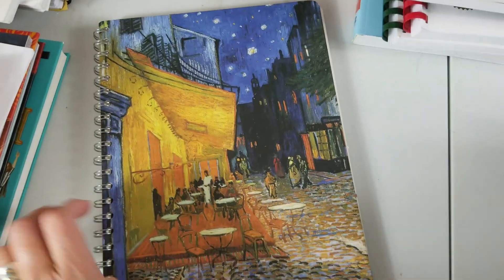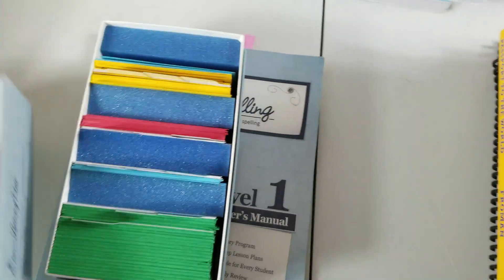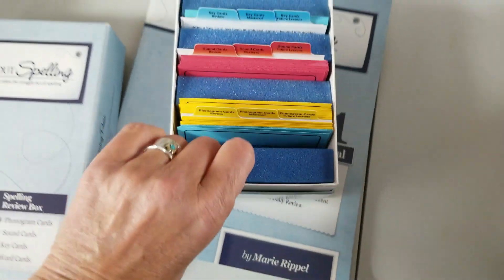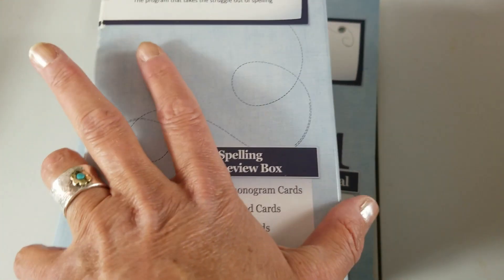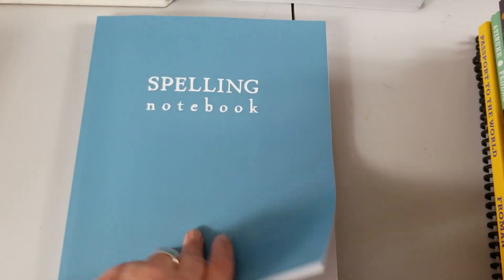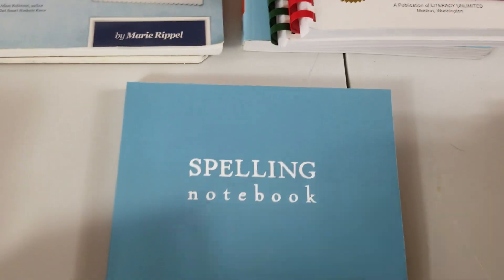We're doing All About Spelling, and so far I've purchased levels one to four. I bought a bunch of them used off somebody and they came with a little box and everything — I'm really happy about that. I also bought the spelling notebook, and this is actually the one I'm most happy I purchased. It's so simple — she can do all her lists in one place.